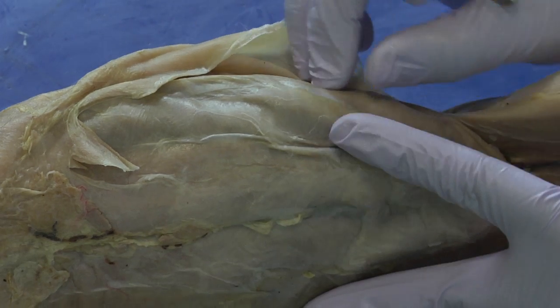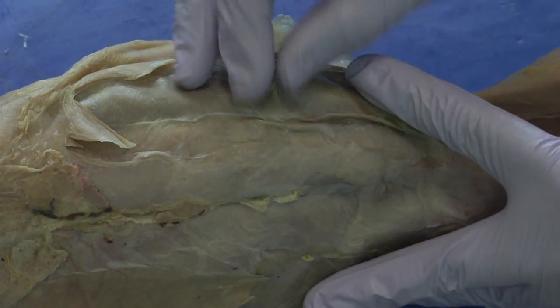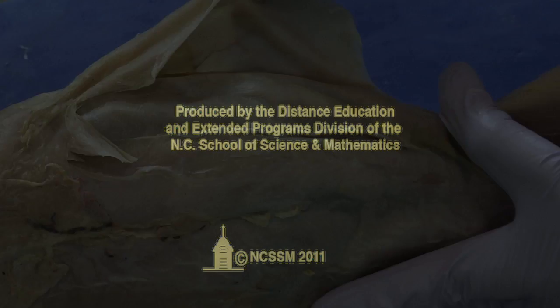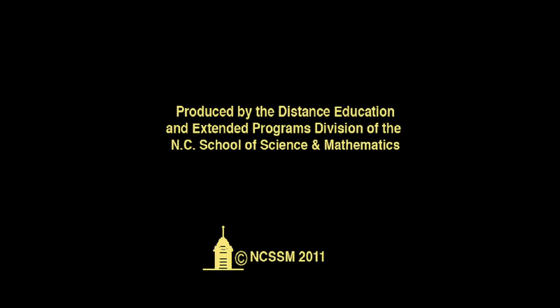So it's the external, the internal, and then more medial is the transverse abdominus.